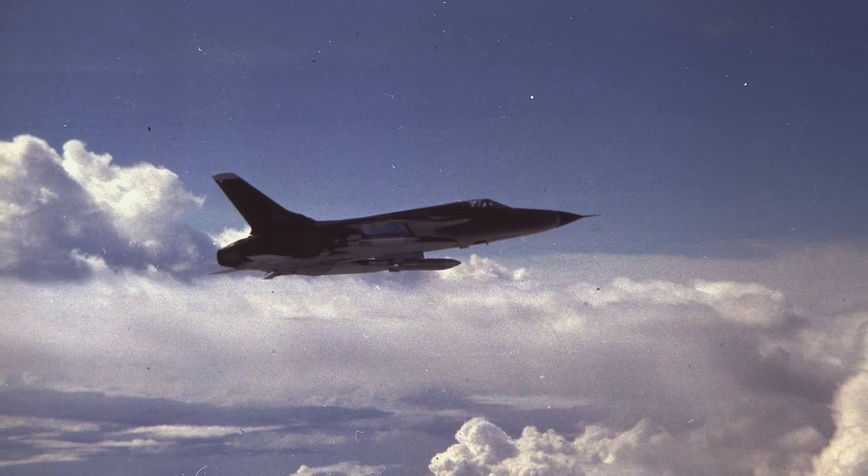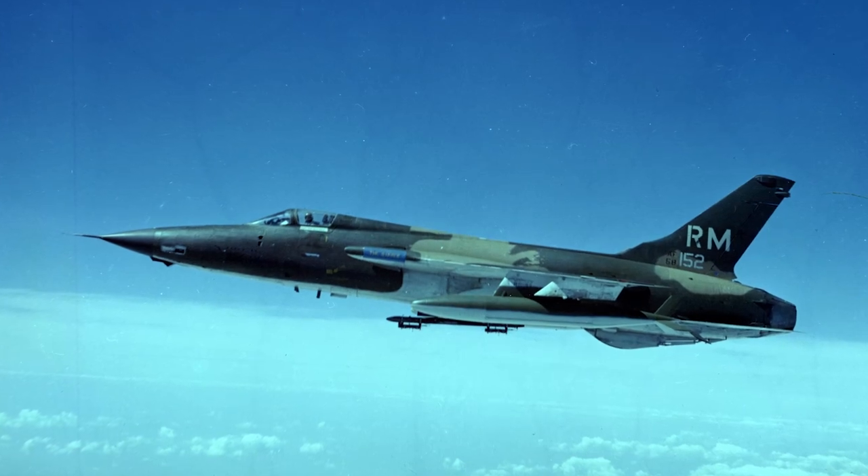Sometimes we would call in Air Force and we'd get usually 105s or things like that. We never had the Vietnamese Air Force — it was always the U.S. Air Force, and they were good. Normally the artillery was great, and when we had air support, they were slick. It was good stuff.